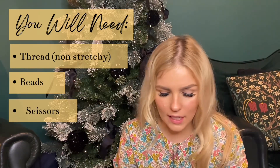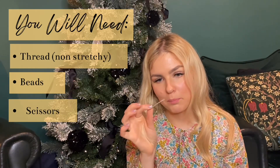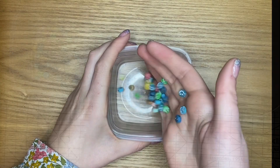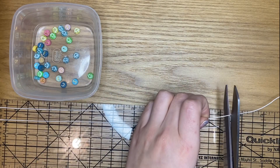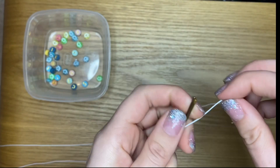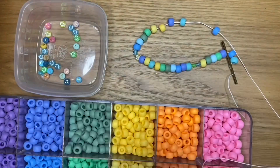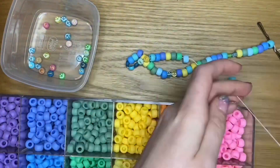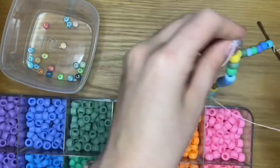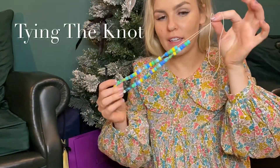You'll also need a hair grip — a bobby pin, whatever you call them. Grab your beads and cut your thread at around 30 inches, shorter or longer depending on what you want. Then wrap the thread around the hair clip and start threading your beads. You don't have to use a hairpin but it's useful for keeping the beads on the thread without having to tie an extra knot.